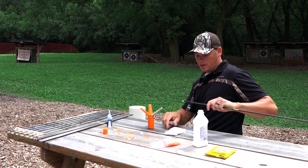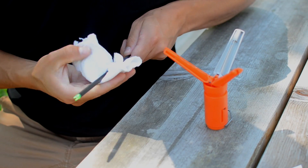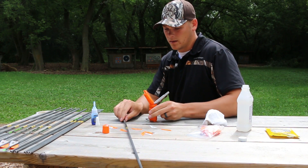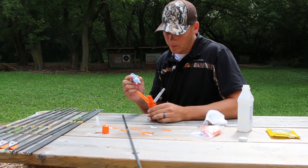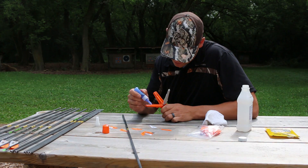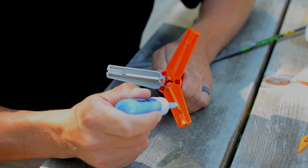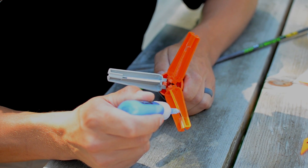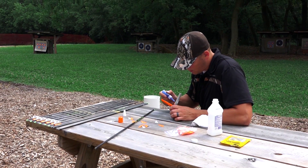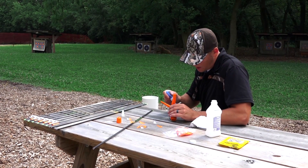You just take one of your arrow shafts — I've got a little alcohol on this rag — and just want to clean that area off. That's ready to go. Then you just apply your glue to your fletchings. One nice thing about fletching your own arrows is that it allows you to keep a full quiver of arrows all the time, and I know running to the pro shop often becomes a hassle.